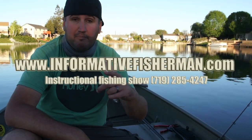That's all I got for you today. I absolutely appreciate you guys watching. Hit me up on Instagram, Periscope, YouTube, and Facebook at Informative Fishermen, guys. I love it.